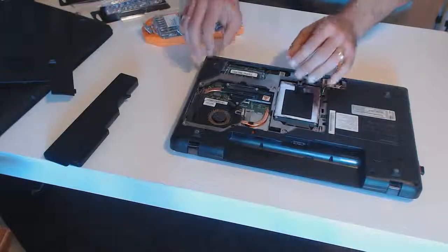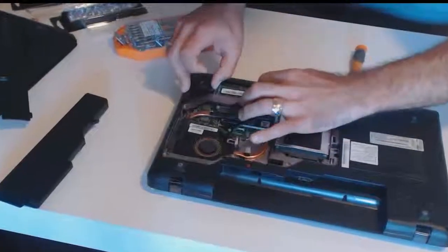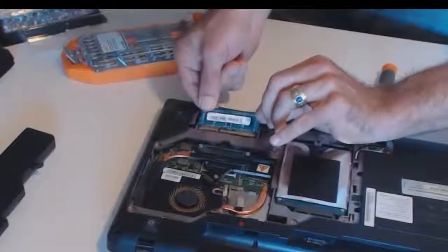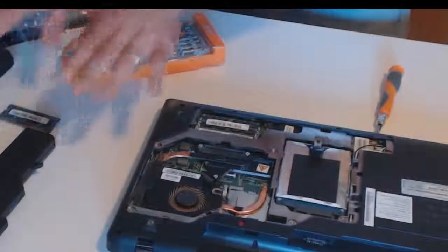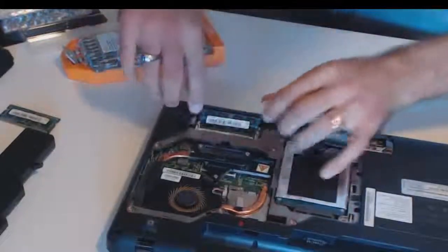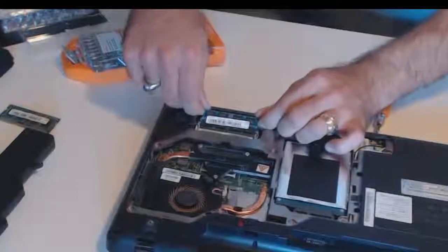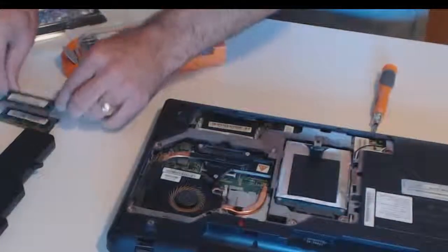To remove the existing memory sticks, look for the little tiny prongs and pull them outward — you'll see the memory stick tilt upwards. Gently extract it and then set it aside. It's best if you have an anti-static bag to put it on, but I don't have one of those with me right now. Again, with the bottom memory stick, pull these little pins sideways; it will slightly raise, then use two fingers on each hand and gently extract the memory stick. Be careful not to bend them. Set them aside.